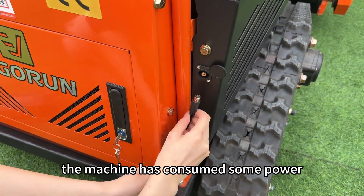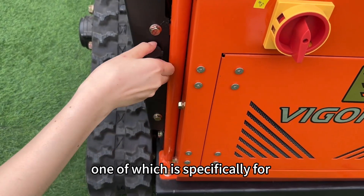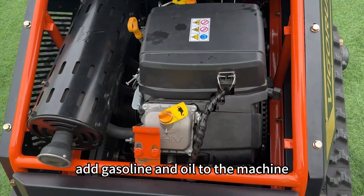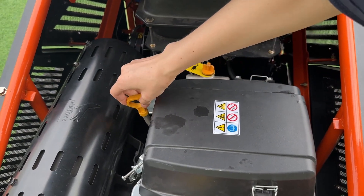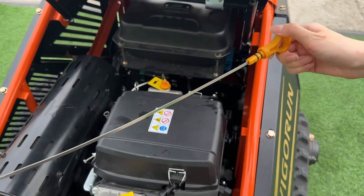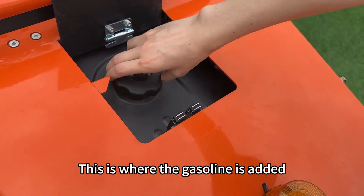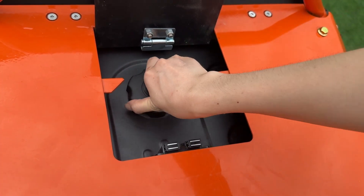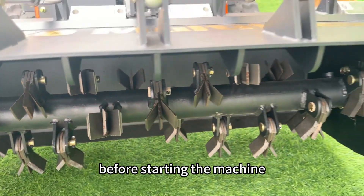First things first, the machine has consumed some power due to long-term transportation, so charge it first. The machine has two charging ports, one of which is specifically for charging the starting battery. After charging is complete, add gasoline and oil to the machine. Add oil from these two locations — this is the oil scale. Make sure the oil level is between these two points. This is where the gasoline is added. To ensure safety, please check that all blades are properly secured before starting the machine.